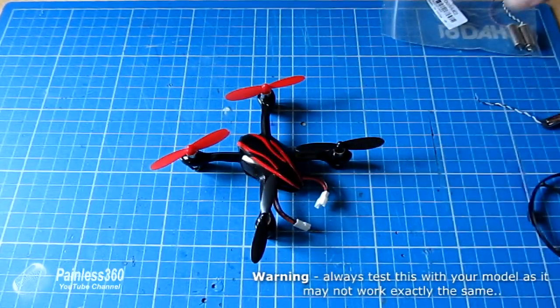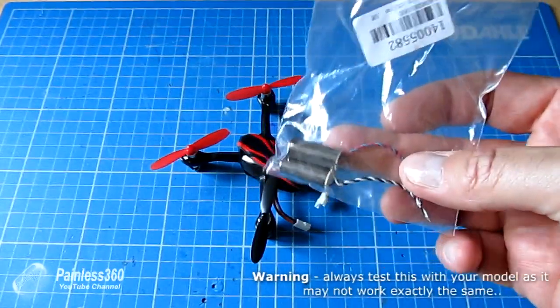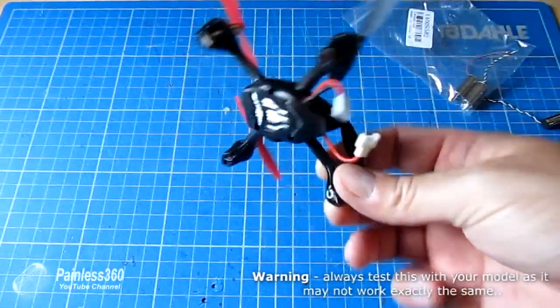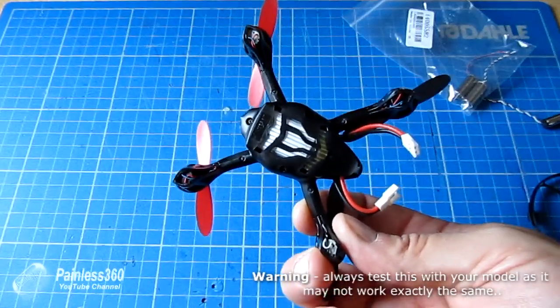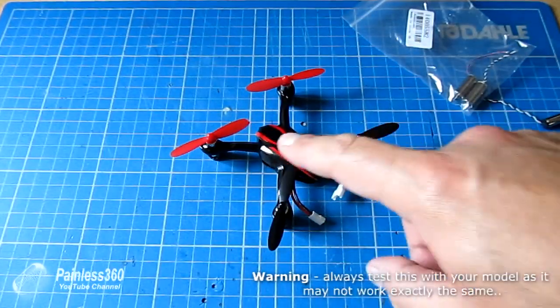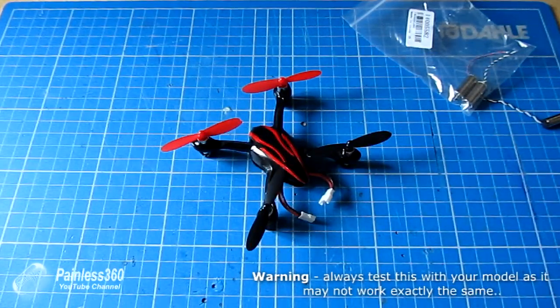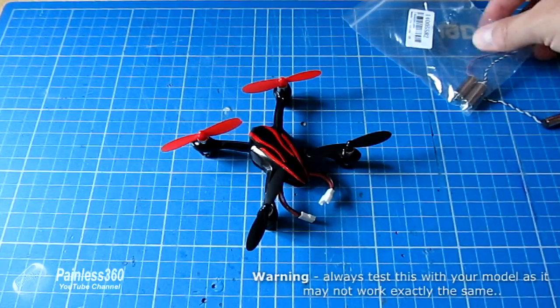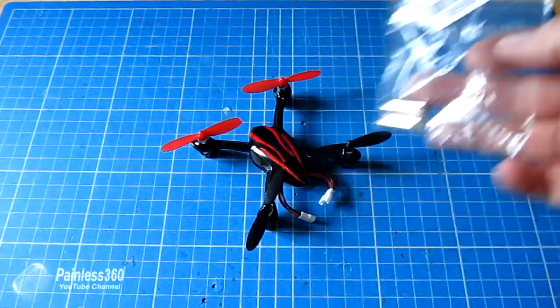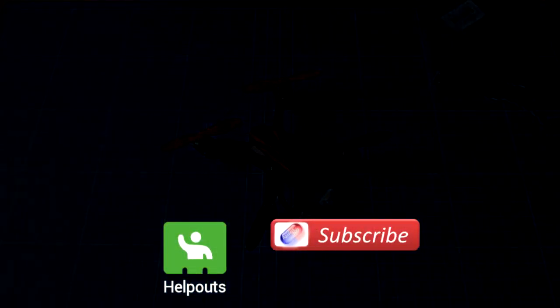So there's a tip for those of you who have one of these small quadcopters that use DC motors. If you get two in a pack and the motor you're trying to replace is not the one you've got left, worry not — you can switch the two leads when you connect it to the board inside the model and it will spin the other way. Hopefully that will save some of you time and trouble having to order motors to get the same ones. Thanks for watching, please like, subscribe, and happy flying!